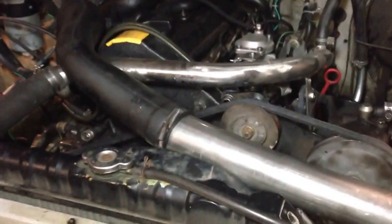Injector pump: 45 minutes. Change the alternator: 15 minutes. Change the starter — factory Toyota starter, using the Toyota flywheel — change the starter: five minutes.